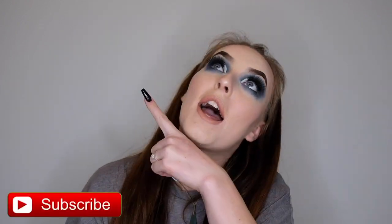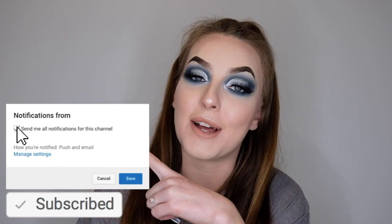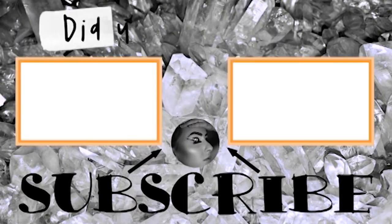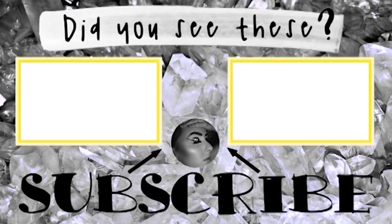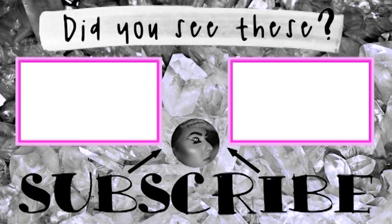I hope you guys have enjoyed the video. If you did, please give it a thumbs up, subscribe, and tick that little bell button so you can get notified every time I post a new video. I hope you guys have a great day and I will see you in the next one.